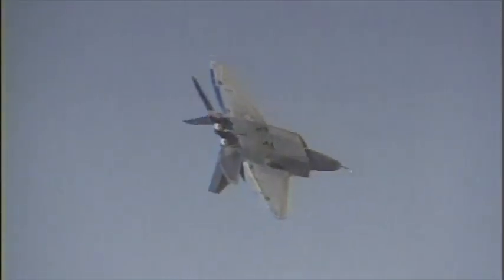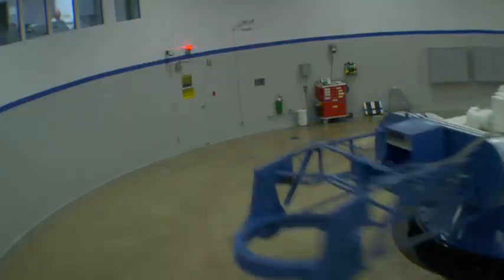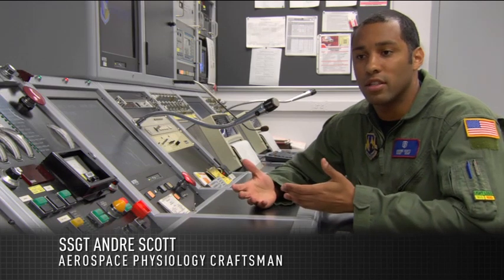Air Force fighter pilots can experience forces on their bodies that most of us will never even come close to feeling. We're at Brook City Base, and this is the centrifuge — what we use to train our pilots on G-forces.